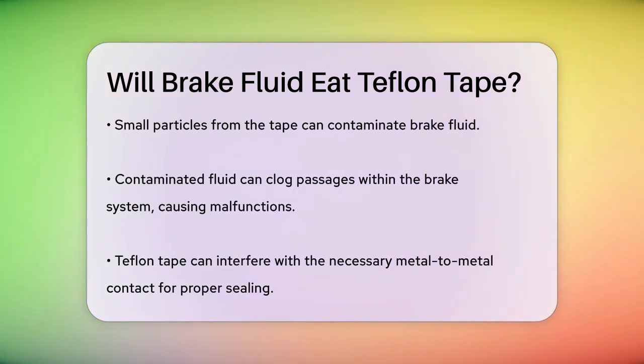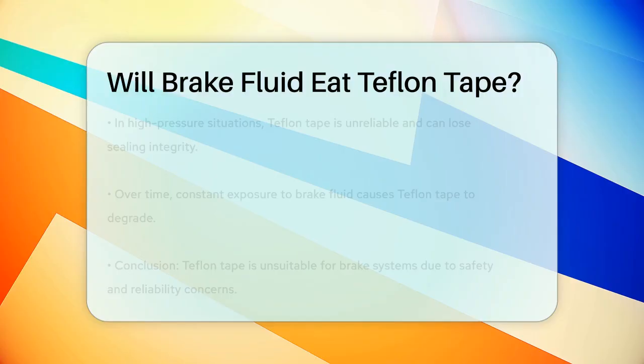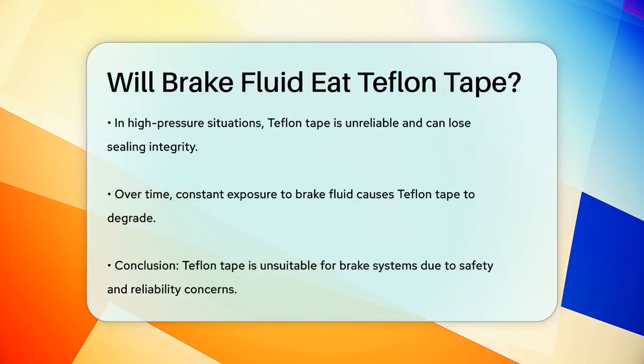Additionally, the tape can interfere with the precise metal-to-metal contact needed for a proper seal in brake line fittings, which can also result in leaks. In high-pressure applications like brake systems, Teflon tape is not reliable. It can degrade under the dynamic forces and high pressures, losing its sealing integrity.